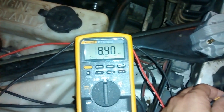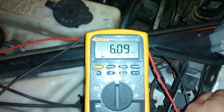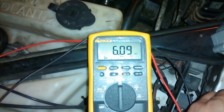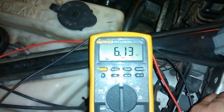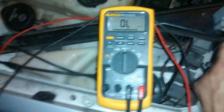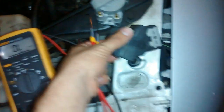You should be getting somewhere around 5 to 8k ohms, or 5 to 8,000 ohms. This one is reading 6,000, so the secondary coil is good. The way you check the primary coil is you flip it over.